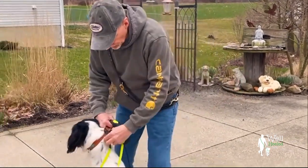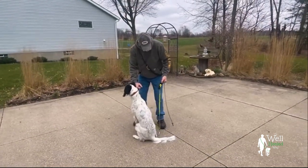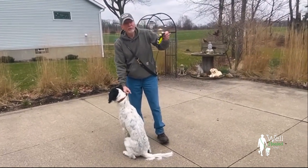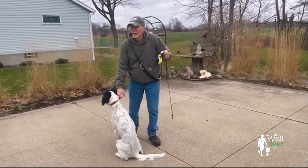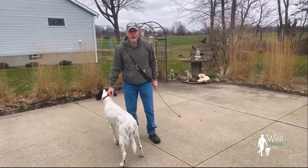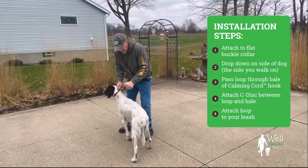So first thing we do — if I was to instruct you on how to use a retractable leash, you buy it, take it out of the packaging, and toss it in the trash, because that's about as good as what it's used for. You clip this on their collar.